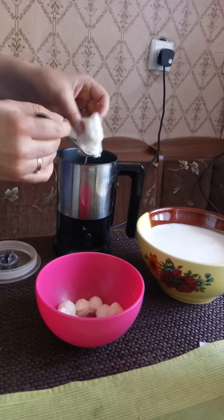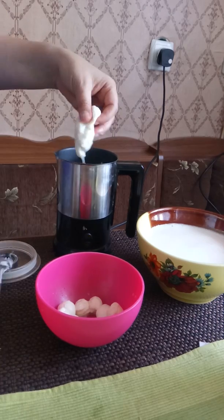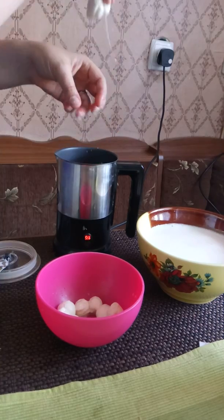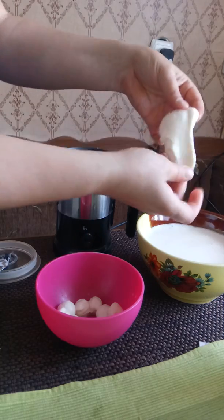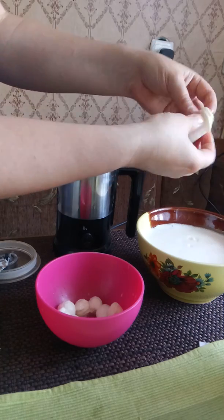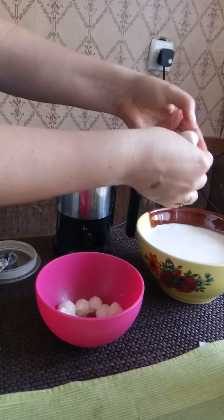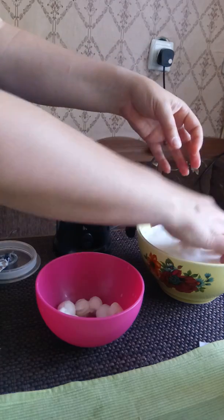You can see it's starting to open up. Be careful, it's really hot. There are already some leftovers of water and liquid. I'm pouring it into a bowl.